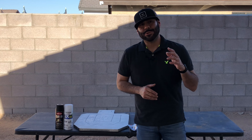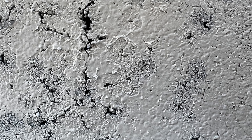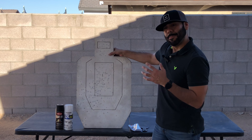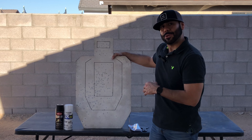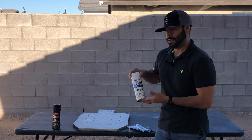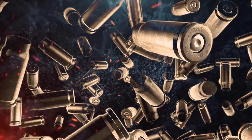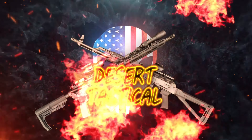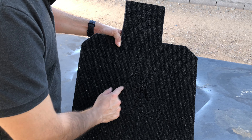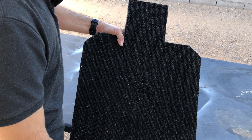Welcome back to the channel. Today we're going to attempt to fix one of these Infinity targets — a self-healing rubber target. It's got a little hole in the middle, right in center mass, that I can see light through. The back of the target is pretty chewed up, mostly by nine millimeter, so we're going to try to plug up these holes and seal them so we can't see any more light through the target.